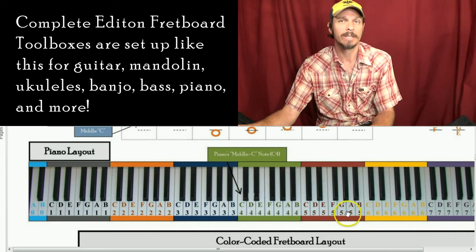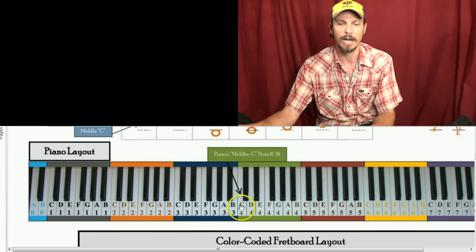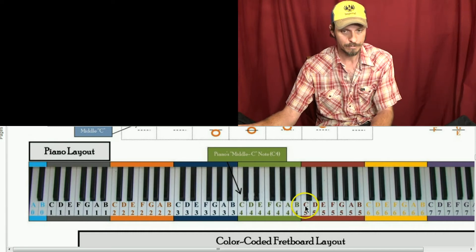You may have heard that the key of C major is all white keys on a piano, and that's because C major is made of the notes C, D, E, F, G, A, B, and C. You'll notice that you have to skip a key — a piano key — to go from C to D, skip one to go from D to E. E and F are right next door. F and G, you skip the black one. G and A, you skip one. A and B, you skip one. And then B and C, you don't.